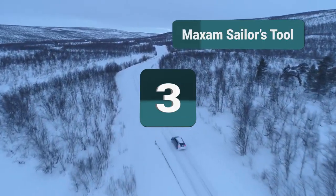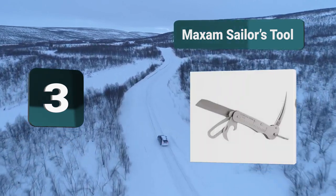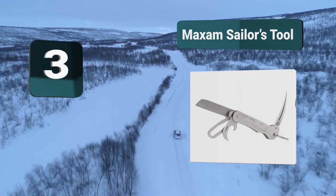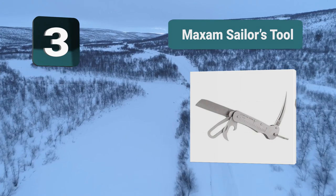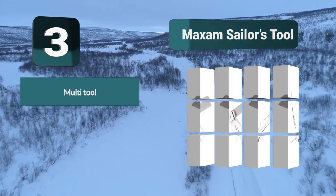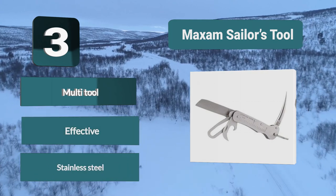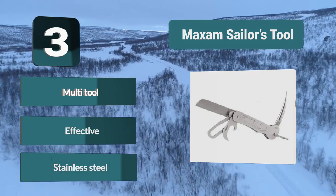Number 3: Maxim Sailor's Tool. This nautical knife is powerful and effective. It is made of stainless steel and is the perfect rigging knife. Included in the design are a honed blade, marlin spike, shackle key, and bottle opener. It is ideal for any cutting-edge adventure. Features: Multi-tool, Effective, Stainless steel.